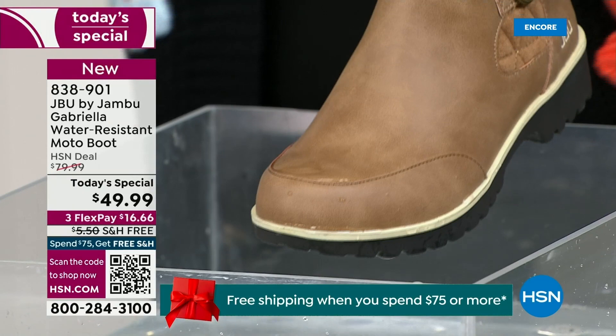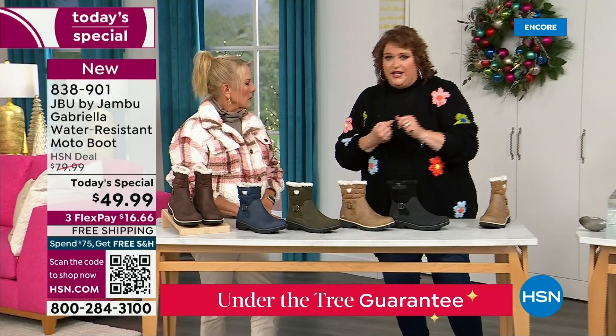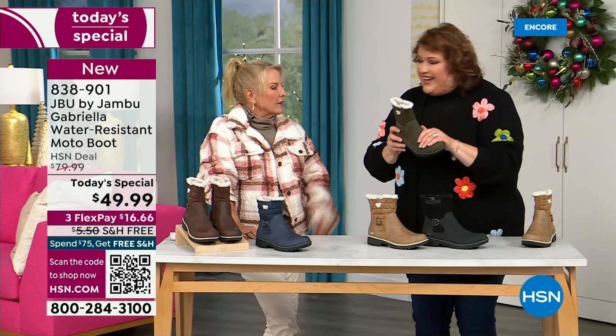APMA, water resistance — let's break it down further. The outside is a man-made material that is designed to be water resistant but gives us that faux nubuck leather look. And it actually feels like it — when you touch these boots, it's hard to tell that it's faux leather versus the real thing.